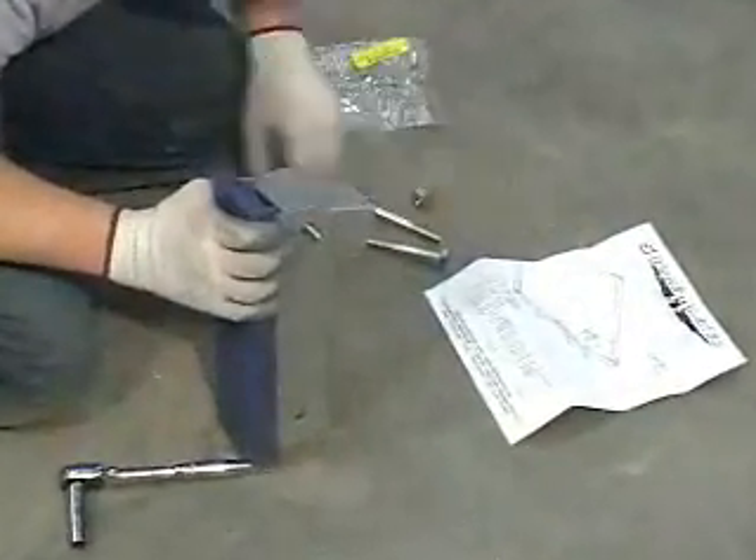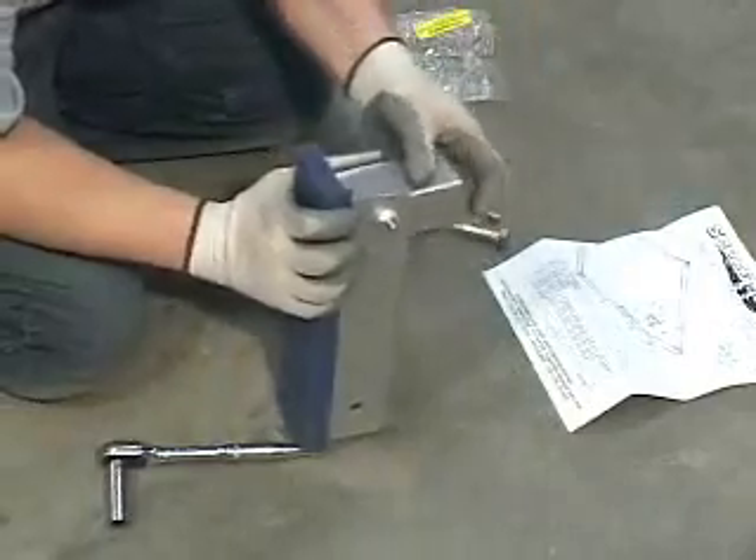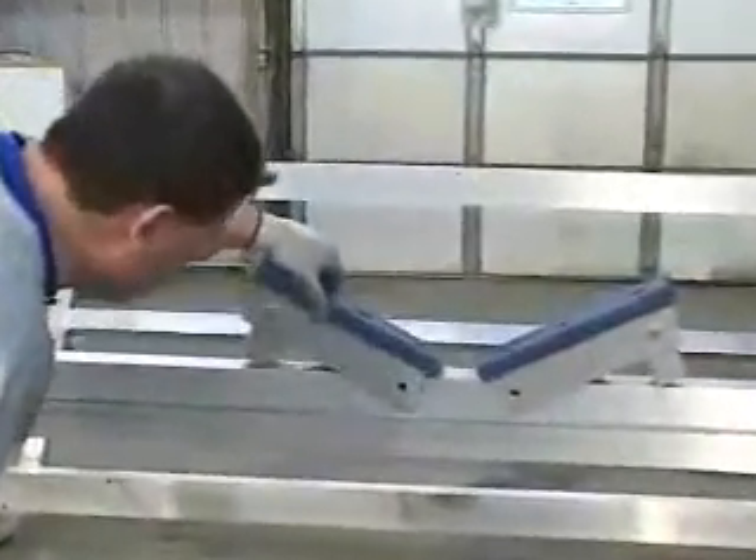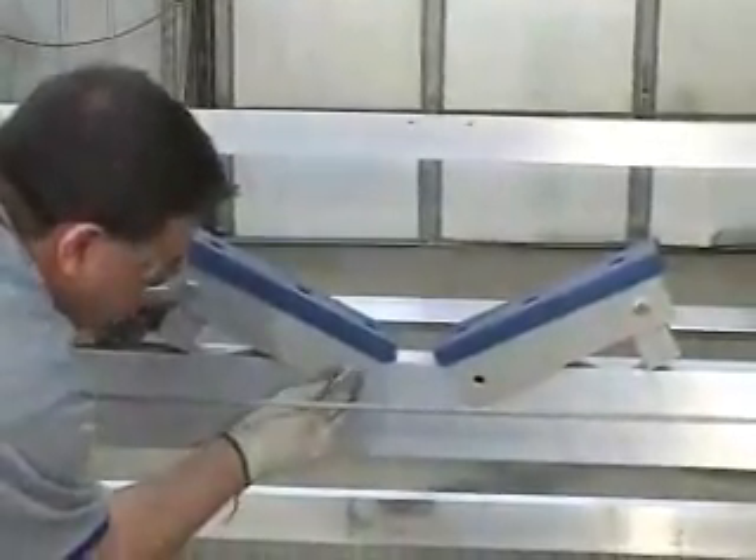Assemble all parts as shown here. Mount the non-adjustable cradles to the pre-drilled holes on the front lift rack as shown.